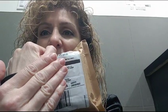Happy unboxing! I'm going to unbox a packet I got yesterday. And here it goes.